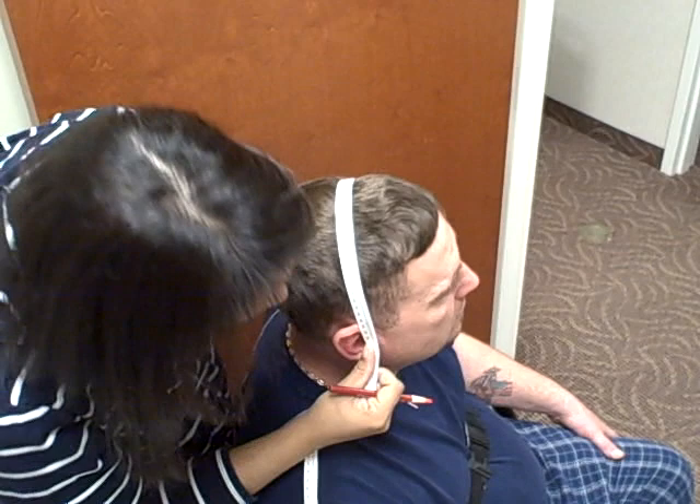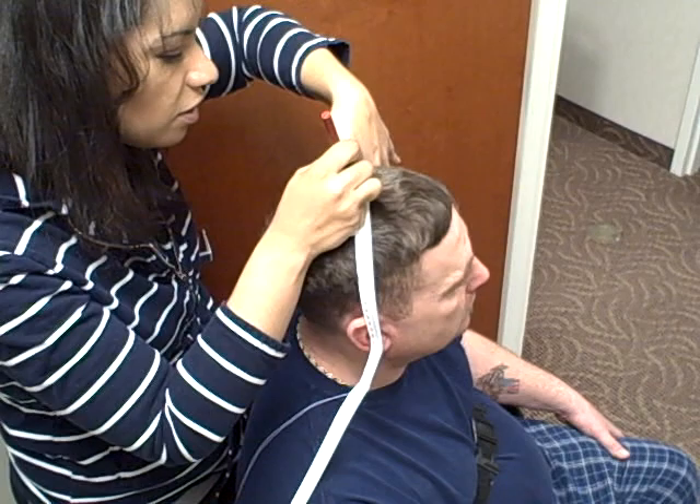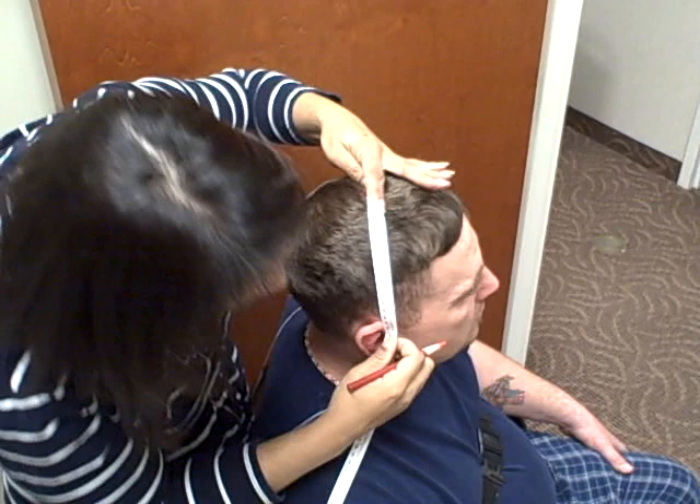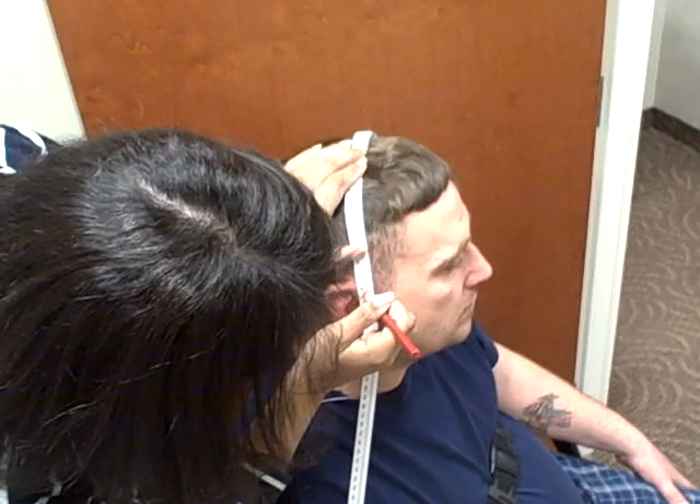You want to make sure that you're going over your original marking at the top of the head, because a lot of times the tape measure will slide forward. That's coming out to 38 centimeters, so I'm going to make a mark halfway.